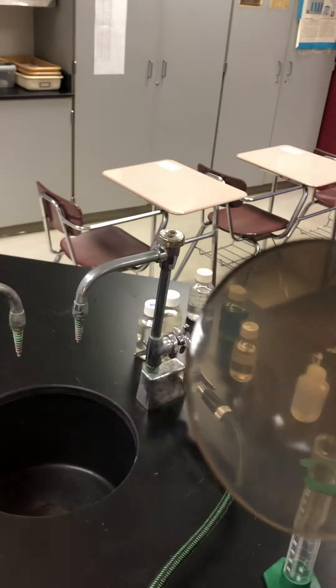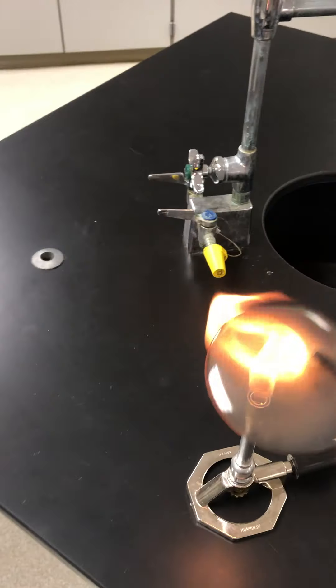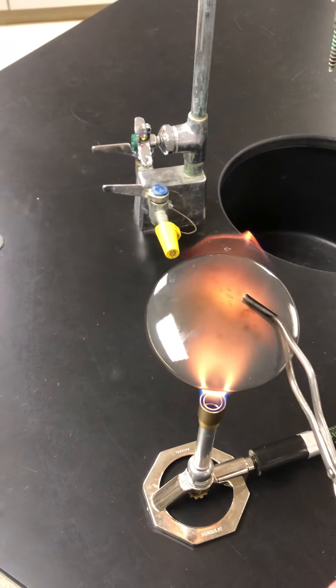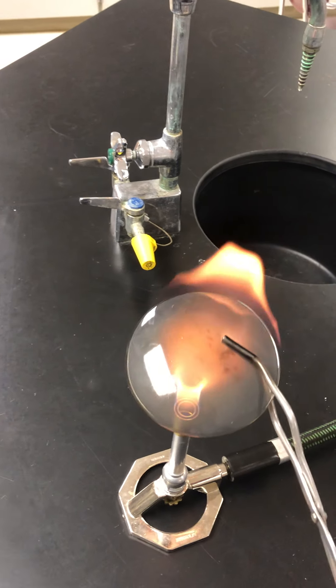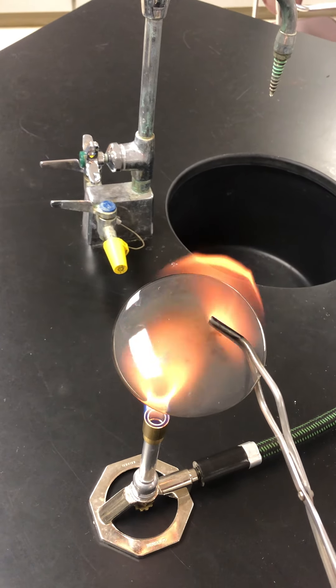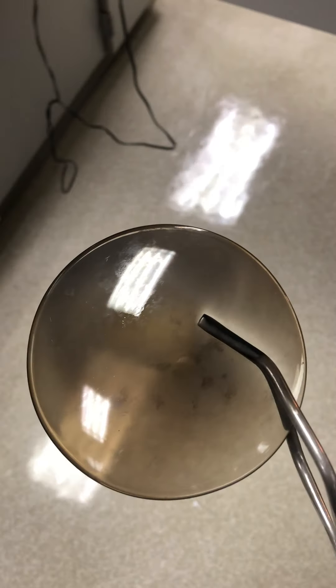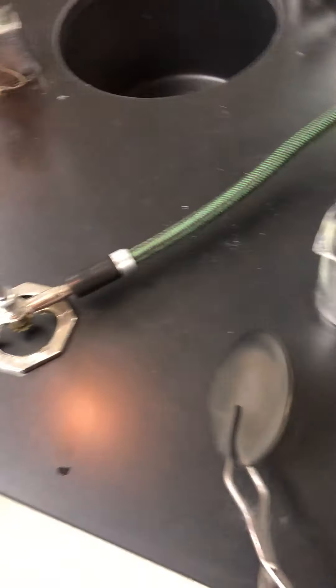As you can see, we already have that black carbon soot forming on the watch glass's underside after just about 25 seconds or so. After three minutes this is going to get extremely black. You can see, comparing it to the floor here, the carbon soot is forming on the underside of the watch glass.